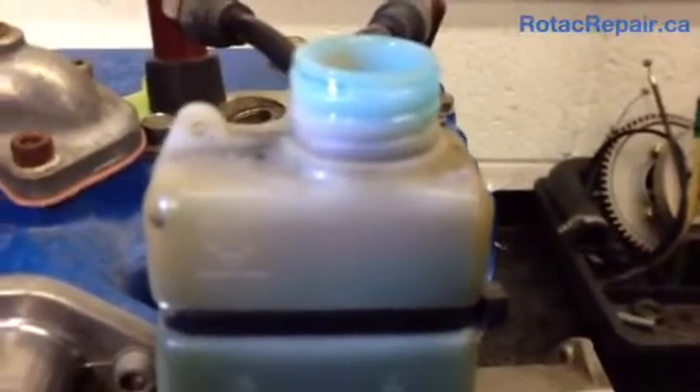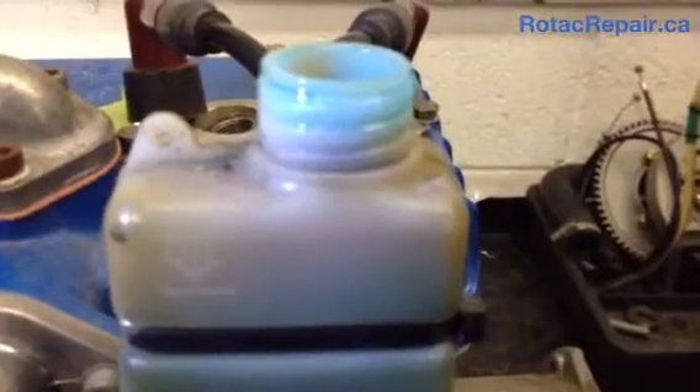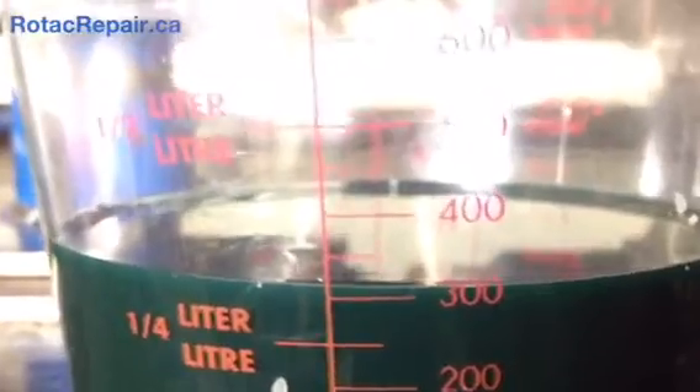If you get three hundred milliliters in there, you're going to know that it's full or very close to it. I have pre-measured in my measuring cup three hundred and ten milliliters of oil. Now we've got all our lines hooked up again, the cap is going to come off, and we're going to add oil.